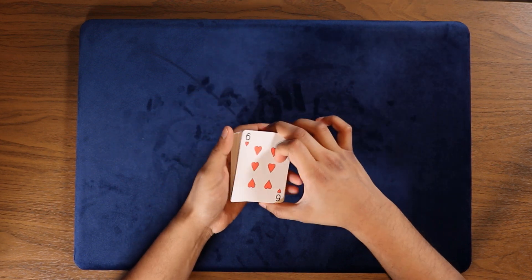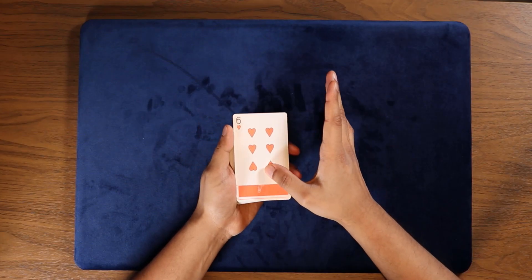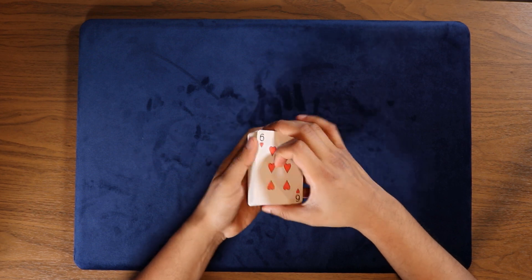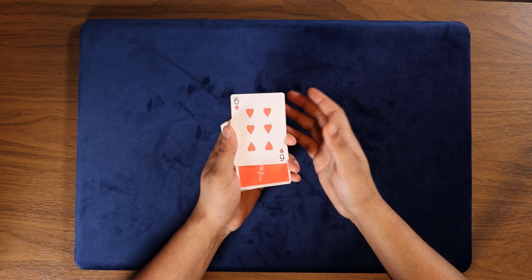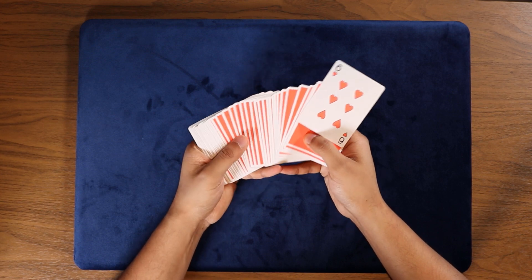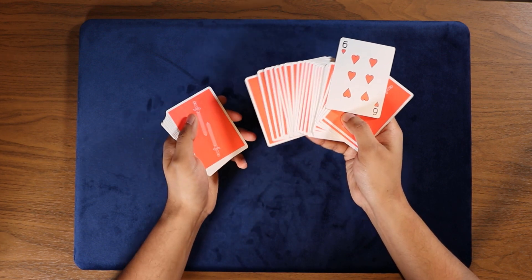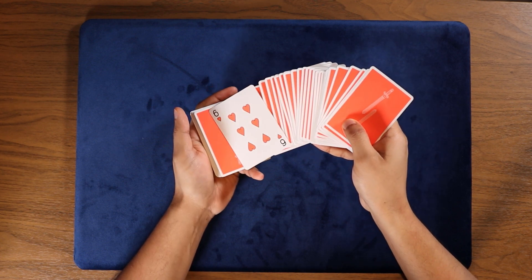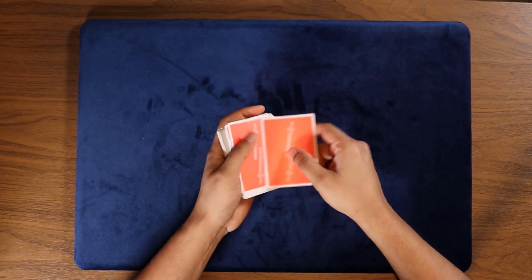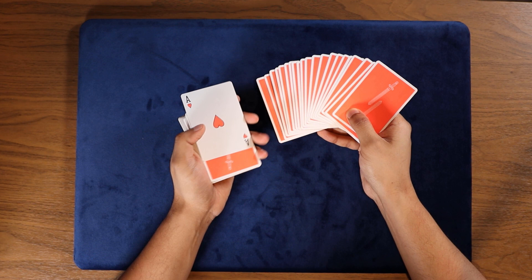So you get that card landing on top and now the actual trick begins — that was just the showing-off part. From here, you move this card forward using your thumb and start spreading through the cards. You want this card resting on top of your thumb as you spread — not grabbed by the thumb, otherwise when you slide the card down later it'll be difficult to slide. Now let's say they say stop — all you're gonna do is tilt the hand that has the card on top, and the card easily goes to that location.